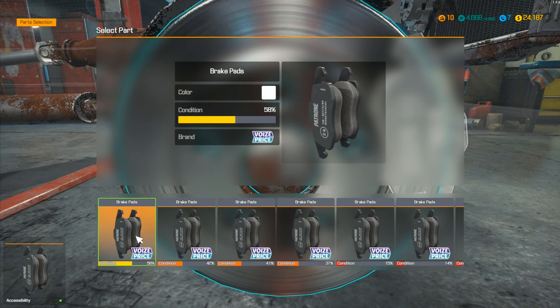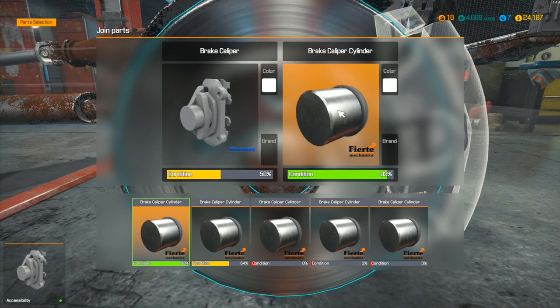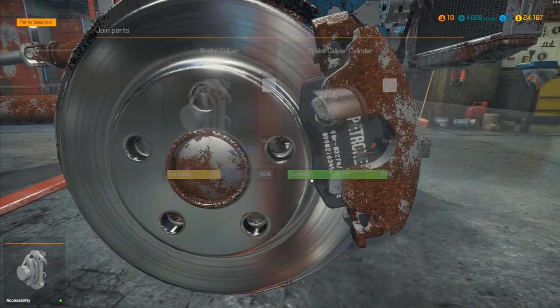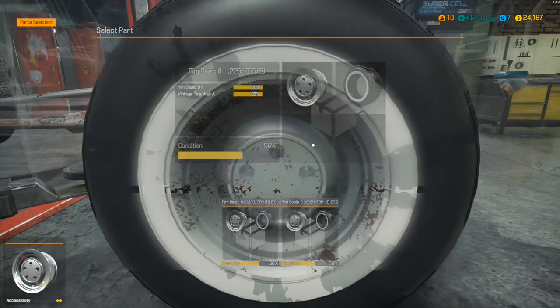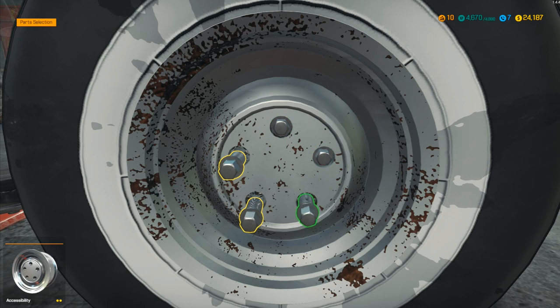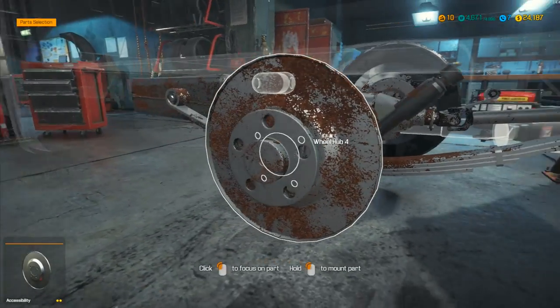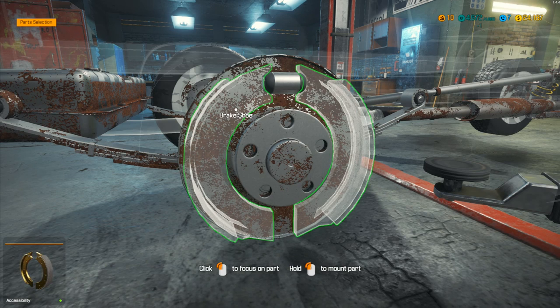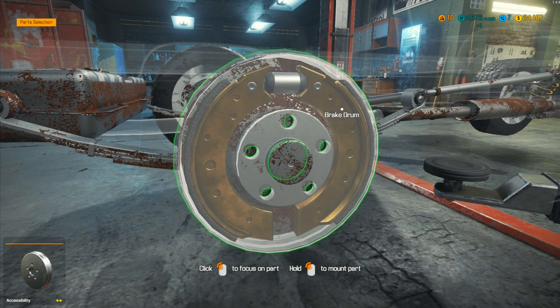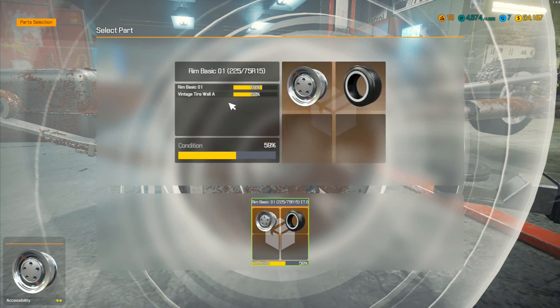We'll give it the slightly better condition one — that's one I repaired. Put this wheel back on. Then over on the other end, go for the drum wheel cylinder — using the one I repaired — and then brake shoes. We need new brake shoes because I tried to repair them and it didn't work. Brake drum and rim basic goes back on as well. The brake drum didn't need repairing — it was just the brake shoes.